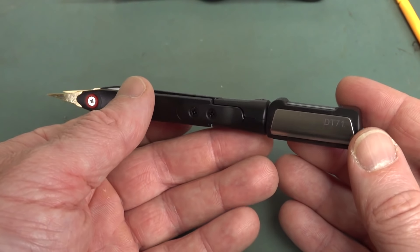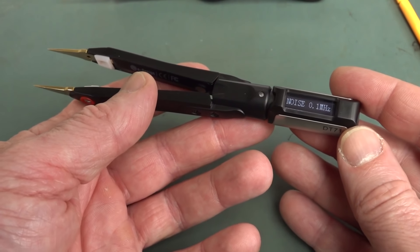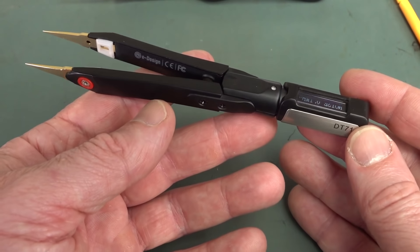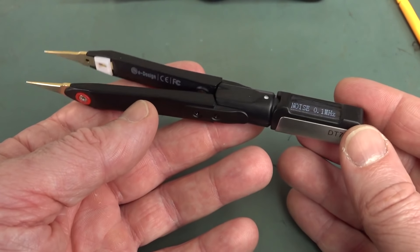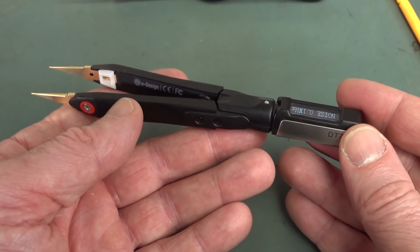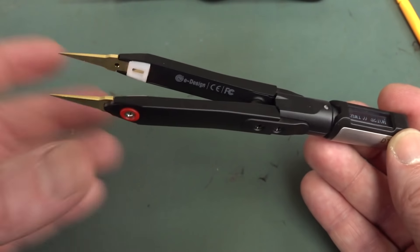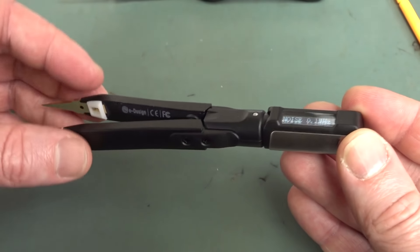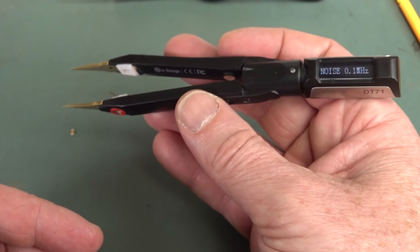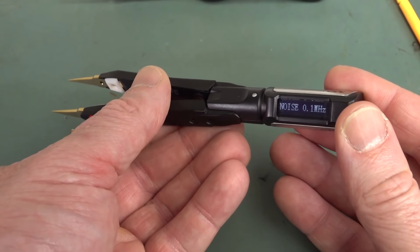You've no doubt heard of MiniWare — they're the company behind the TS-100 and TS-80 portable soldering irons, along with portable power supplies, a portable oscilloscope, and lots of other portable kit. This is their latest product, just been released. For under $80 delivered for a pair of LCR tweezers with really nice design refinements, it's really remarkable.